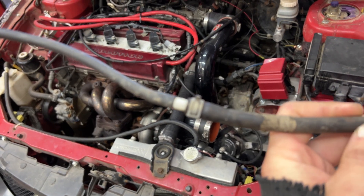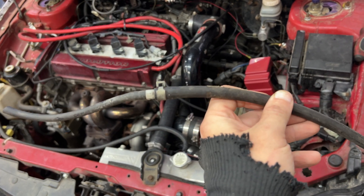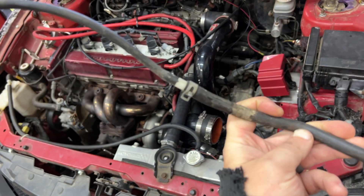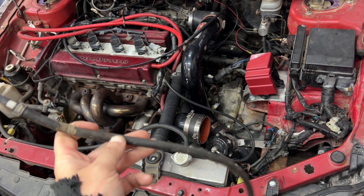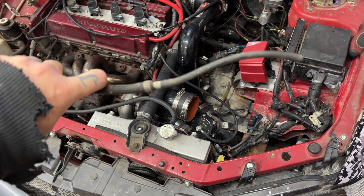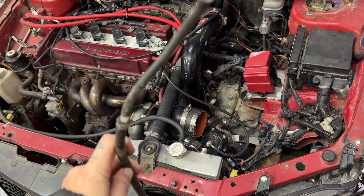I think I might have figured out the problem — it looks like the factory restrictor pill is still in this line, so I'm just going to bypass that. That's funny, that could have been my problem all along. Either way I'll run a new line and try it.